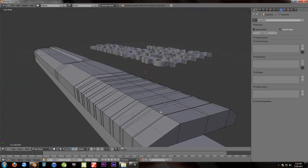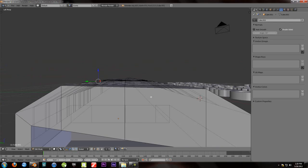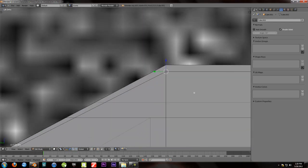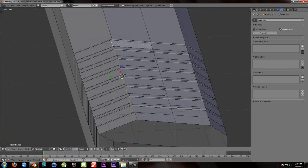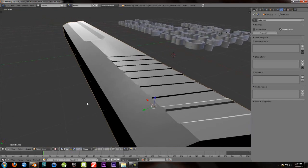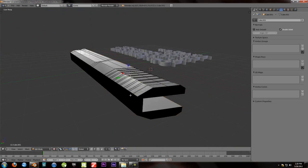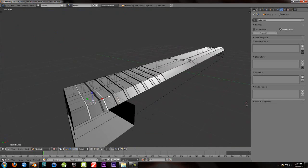So go into edge select mode and select these edges right here — not that edge, do not select that edge, select only these edges. Hit Ctrl-35, drag them out until those two lines are parallel. Now if we go into object mode, you'll see we now have a perfectly flat gun face. There's a little bit of distortion, so tweak it however you want, but for the sake of this tutorial I'm not going to tweak them that much. Then just do the same with this side because we want our gun to look good, going back into normal mode.